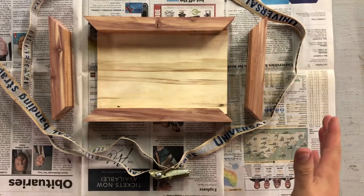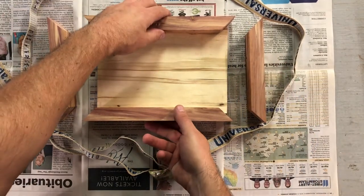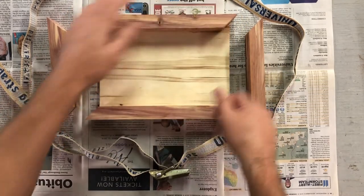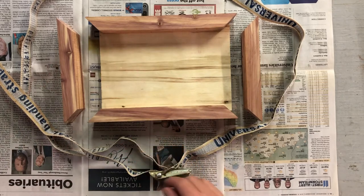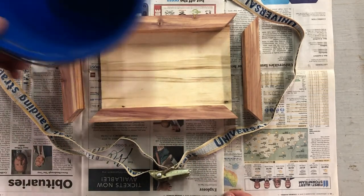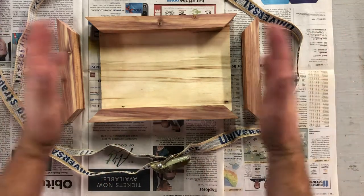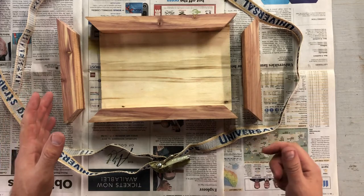Now it's time to glue these pieces together. I have mitered the four sides of my box and made my bottom board to fit, and I've even dry fit it before I started to make sure everything fits and is square. I've gathered my wood glue, a bucket with a little bit of water to clean up residual glue, and my band clamp, which I'll tighten up once all the pieces are in place to keep them just so until the glue dries.